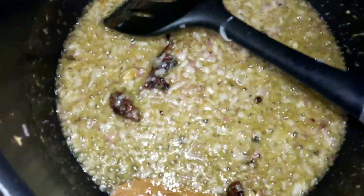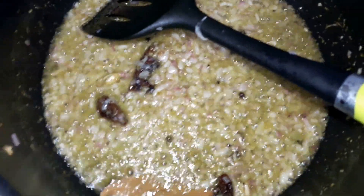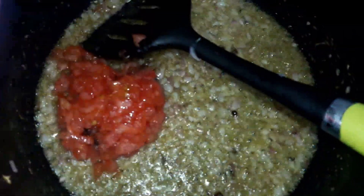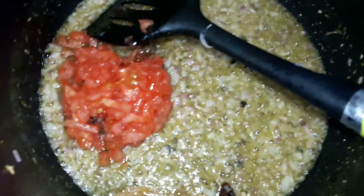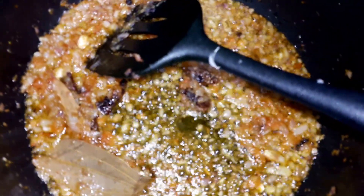As you can see it has been fried on medium gas. Now I will be putting the peeled and chopped tomatoes and frying them again.